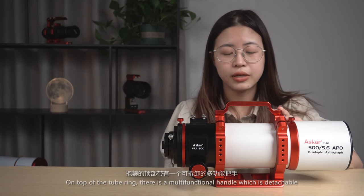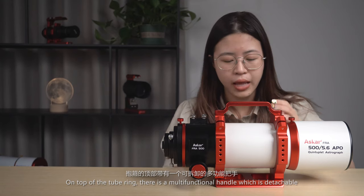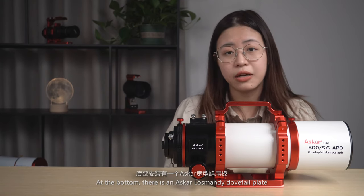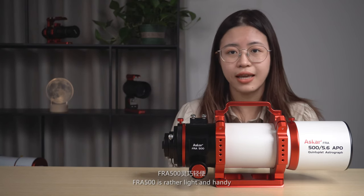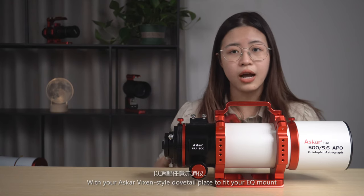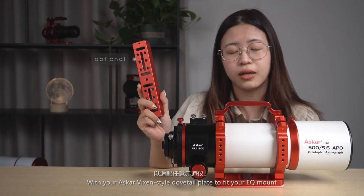On top of the tube ring, there is a multi-functional handle which is detachable. At the bottom, there is an Arca-Swiss/Manfrotto dovetail plate. The FRA500 is rather light and handy, so you can replace the dovetail plate shown here with your Arca-Vixen style dovetail plate to fit your EQ mount.